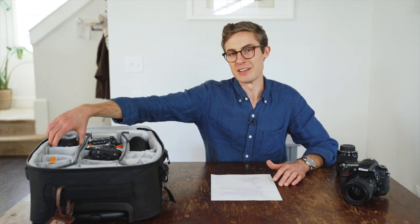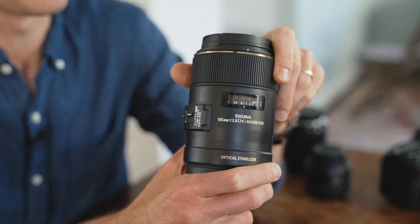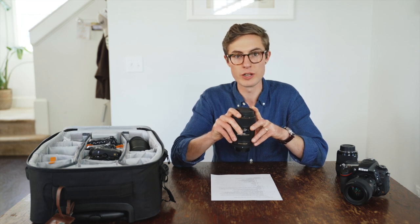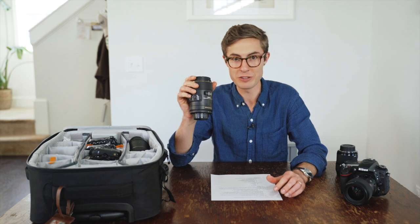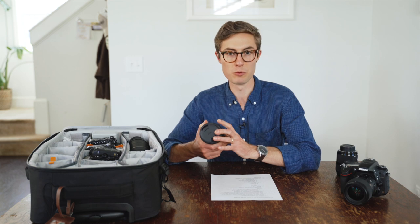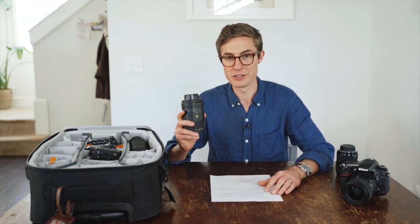Now let's go through the lenses we use in that other 2% of the wedding day. The first is a 105mm prime. This lens is essential for getting those super tight detail shots — rings, jewelry, perfume, flowers, things like that. You cannot get those super tight ring shots without it. It allows you to focus very close to your subject while still being a long focal length, giving you a really tight shot of even the smallest details.